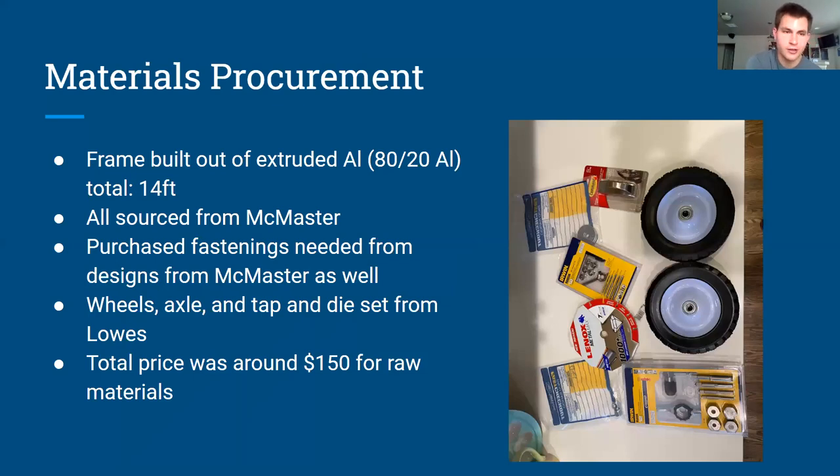I got all my materials mostly online — about 14 feet of extruded aluminum from McMaster-Carr, and all the other parts like wheels and axles from Lowe's when I was back home after COVID hit. I also bought a diamond cutting blade to cut through aluminum using my circular saw, as well as tap and die sets to screw the pieces together since I don't have a welder at my house.